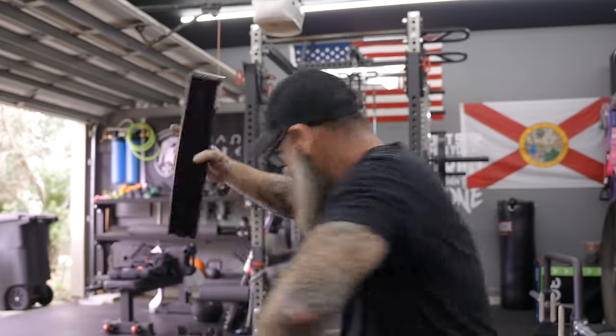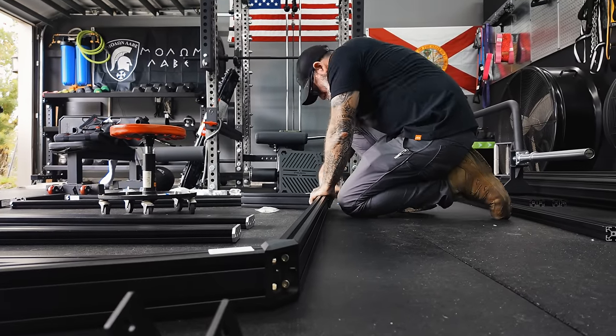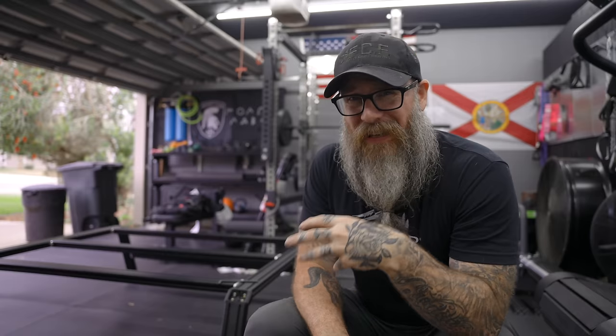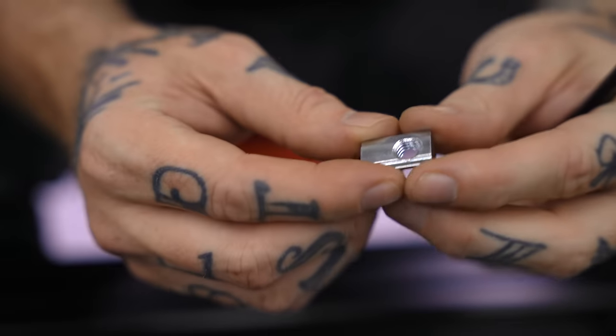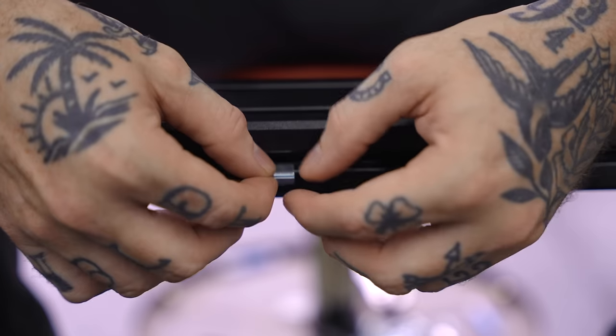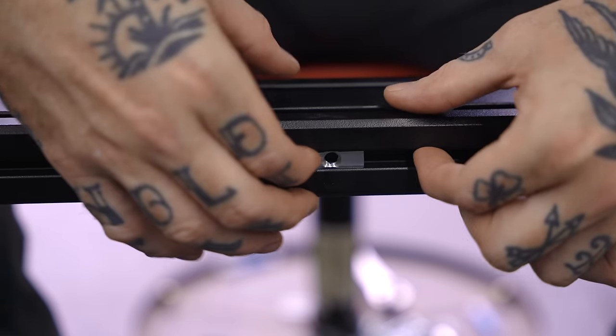We've got a whole bunch of screws and little sections that we basically have to erector-set this thing together. Got the basic structure kind of down — this thing is really a big kids' erector set, and I think that's what helps make it so customizable. You can move these anywhere along, change them, add more, take some away. It makes for a little bit of a fiddly installation the first time because there's a lot of little nuts and bolts, but it's really well thought out.